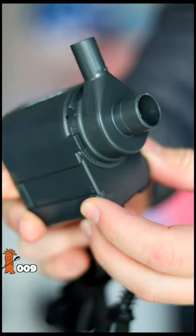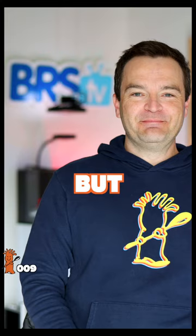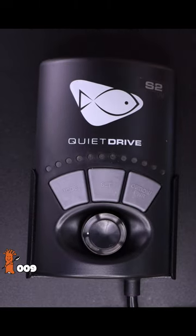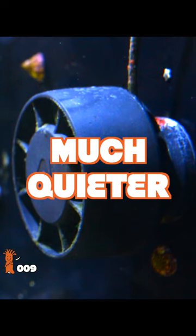Since utility pumps rely on AC power, you can only control the flow via a gate or ball valve. But since most wave makers rely on DC power, you can vary the water output via a controller. Utility pumps usually vibrate quite a lot, while wave makers are more quiet.